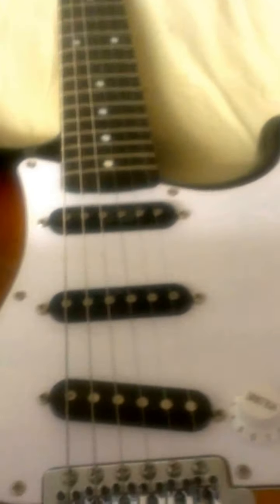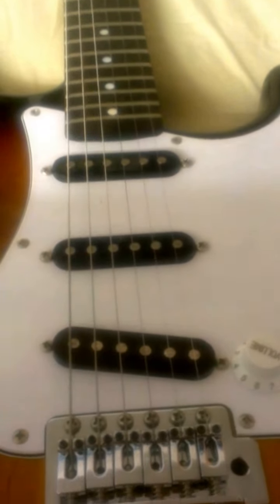Here's a little clip about why any right-minded person would not buy one of these SX guitars. This is one of the Hawks — it has an American Alder body.